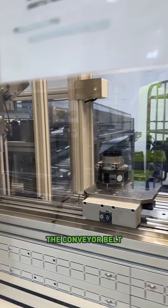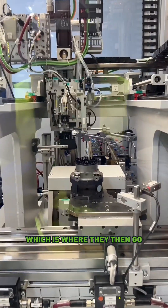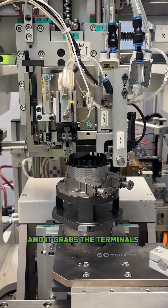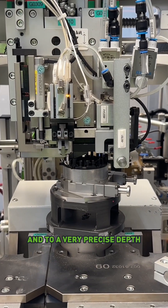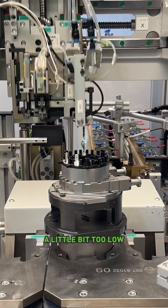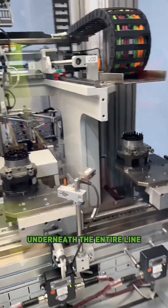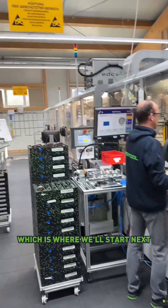Here it comes down the conveyor belt, making its way to the first part of the station, which is where they then go and place all the terminals. There's that robot-looking thing in the back, and it grabs the terminals and places them on in very precise locations and to a very precise depth. If it's a little bit too high or a little bit too low, it actually messes everything up. And then it goes down underneath the entire line all the way over to that side, which is where we'll start next.